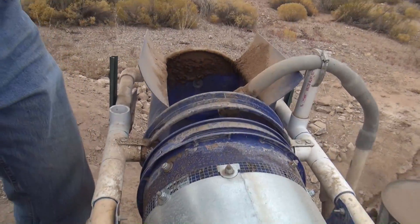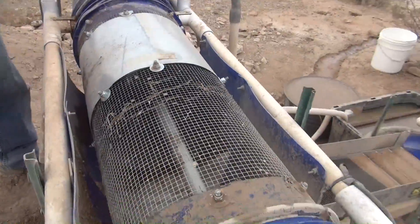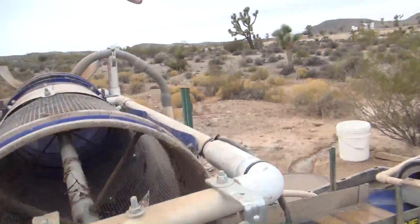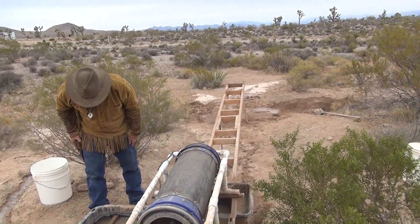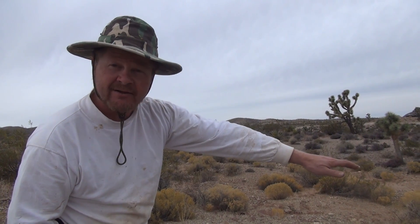The main feed comes into here, goes through the trommel, and then all the bigger tailings go out this direction. The rest goes through the sluice and then the material goes into this dewatering trommel, which is a 60-mesh screen. This allows the water to fall through the screen — anything minus 60 mesh ends up in the tub, and the coarser material goes out into the tailings pile.